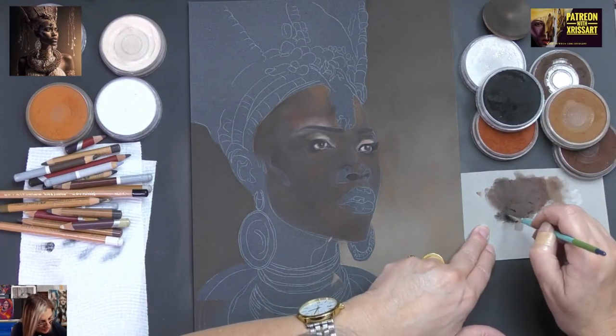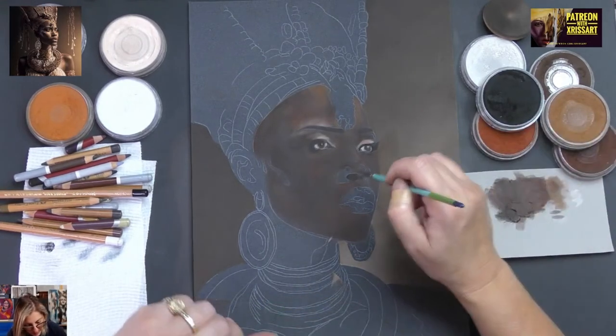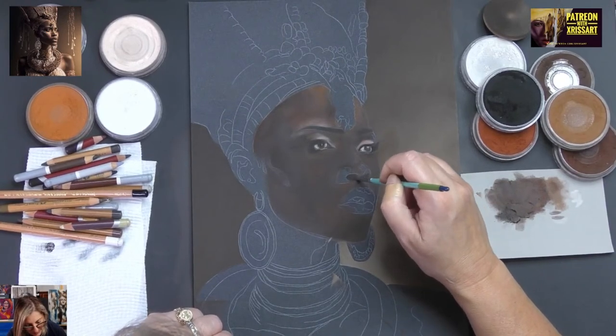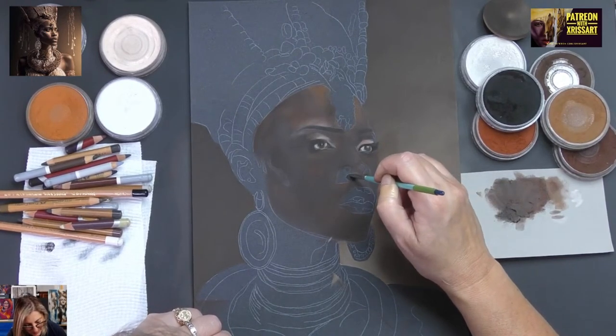You can see me dipping into certain pans — this is a good way to learn how to mix colours too.